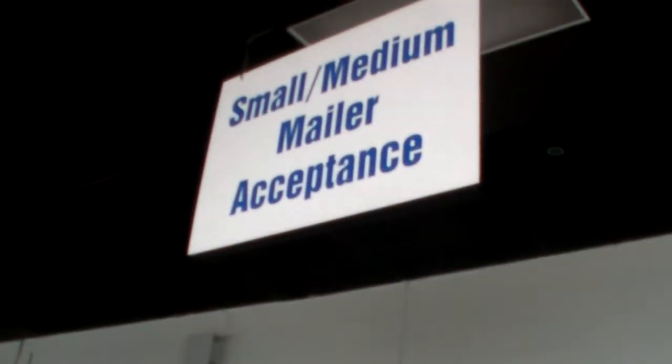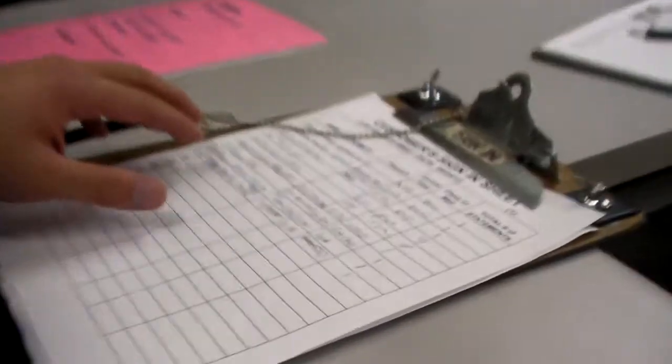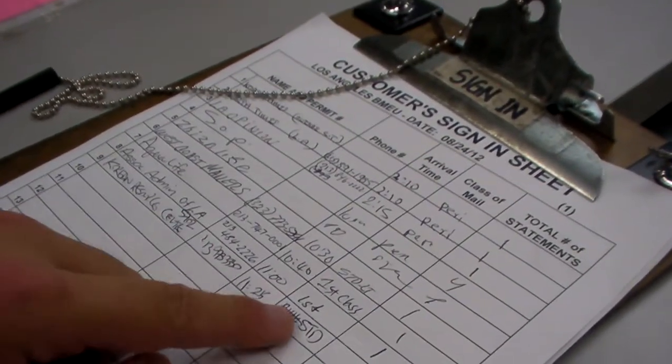You're going to go where it's the small, medium mailer acceptance. You're going to walk in, first you're going to ring the bell for assistance, and then you're going to sign in here on the sheet — our organization, the permit number, and standard — the company's statements we have.